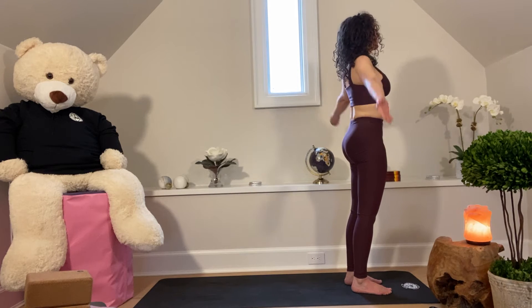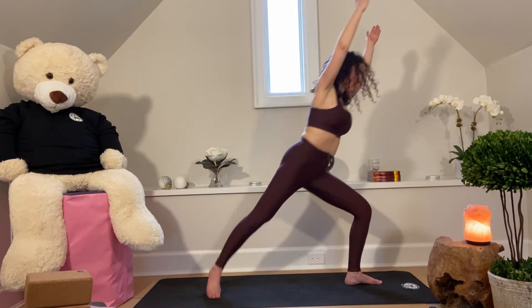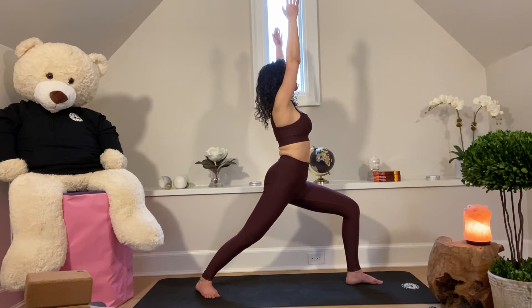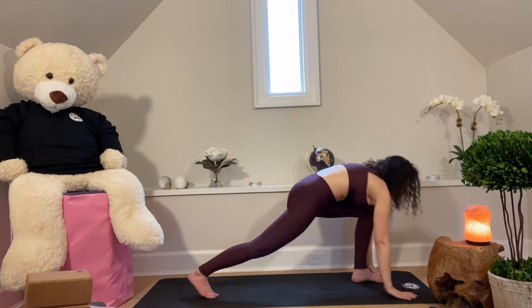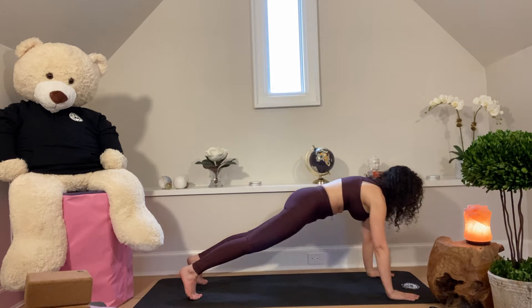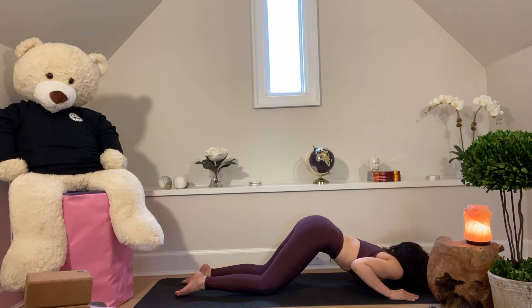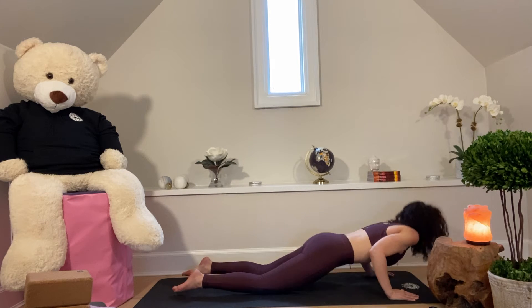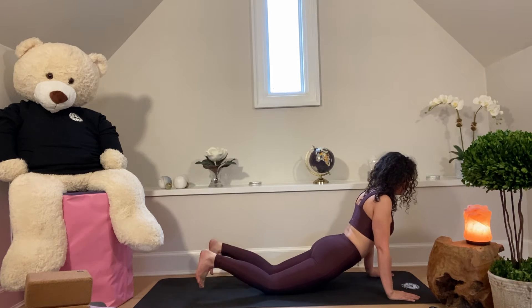Starting from mountain pose. Inhale, arms sweep out and overhead. Exhale, step the right foot back to warrior one. Inhale, fold at the hip as we step back to plank. Shift your way forward. Exhale, knees, chest, chin — rounding through the belly. Inhale, press up into either cobra or up dog. Yogi's choice — always leave it up to the yogi, what they're feeling, what they need. Inhale, tuck the toes under. Exhale, down dog.